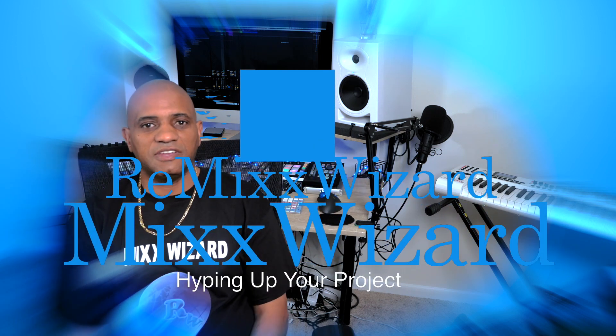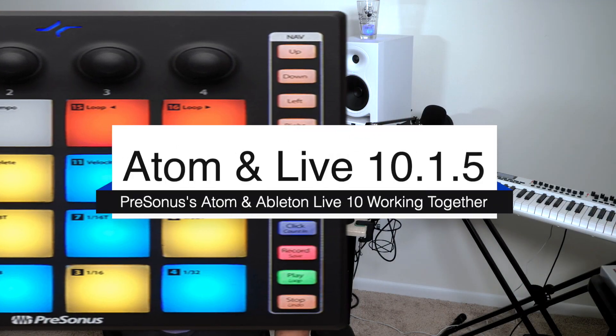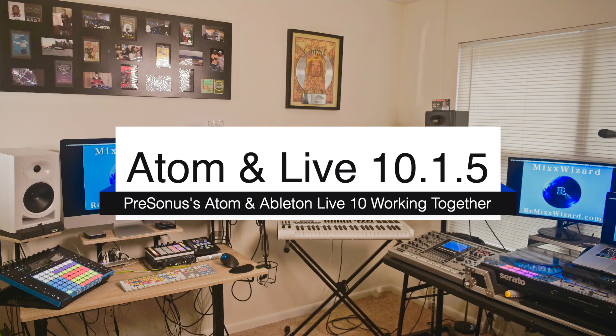Hi, I'm MixWizard. In this video, I will show you in four minutes how to get your PreSonus Atom controller working with Ableton Live 10. Let's get into it.